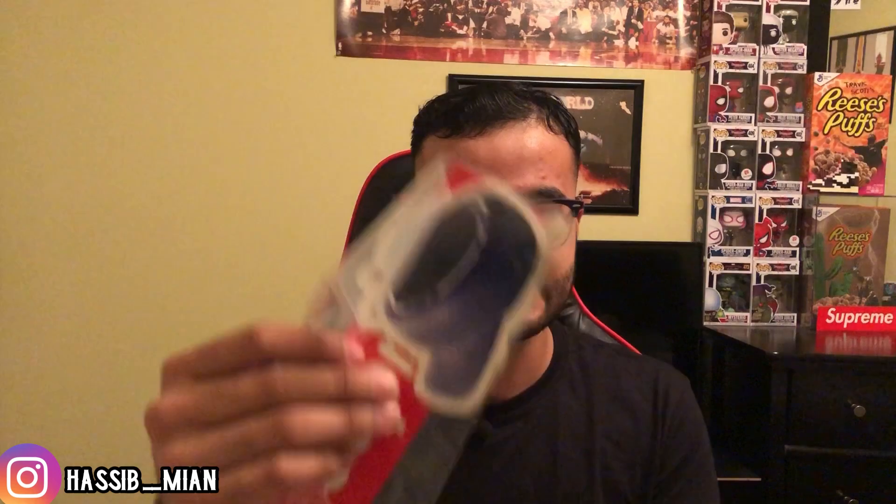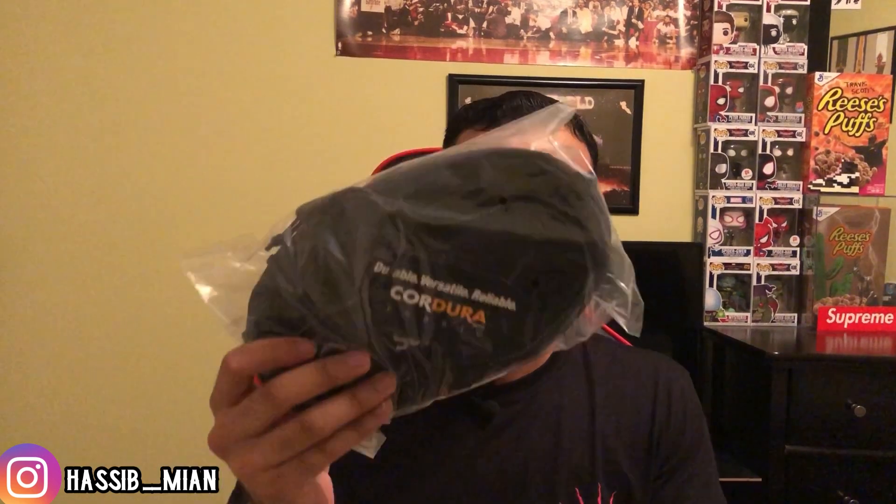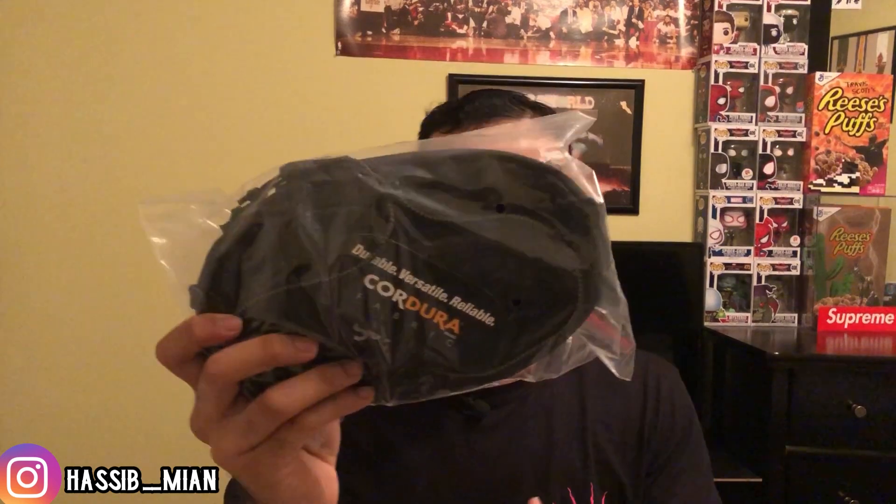Opening up the second package — we already have our gloves, so that's two pairs now from the Supreme unboxings. We have another sticker pack with different stickers this time: the usual box logo, the tires sticker, and the jet sticker. Getting into what I actually got — the first item is the Supreme Cordura waist bag. I got the waist bag because the retail wasn't too bad at $78.